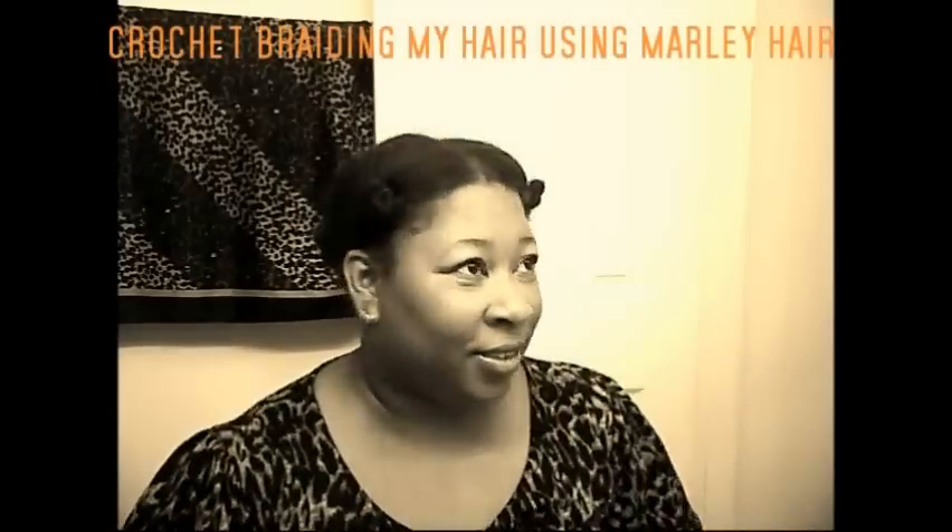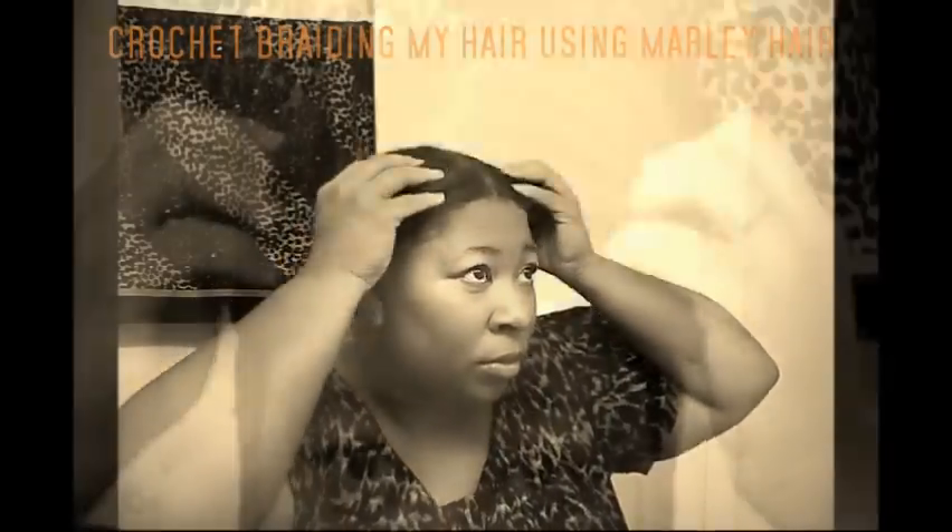I did a bentonite clay treatment as I do about twice a month, then I did a deep condition a couple of days later using my all natural avocado blend. More on that later.